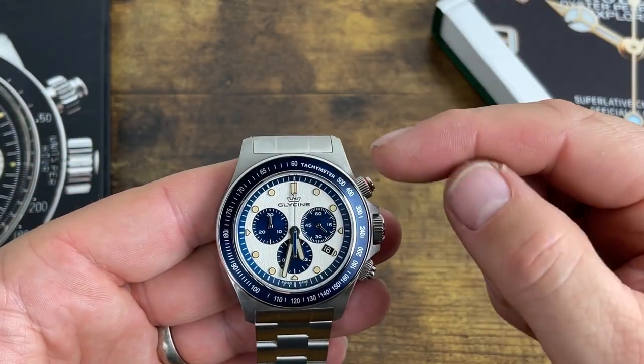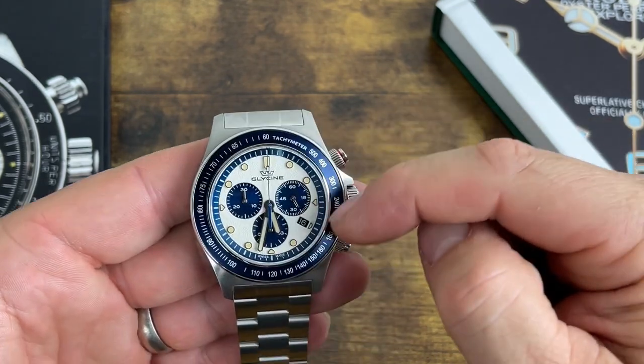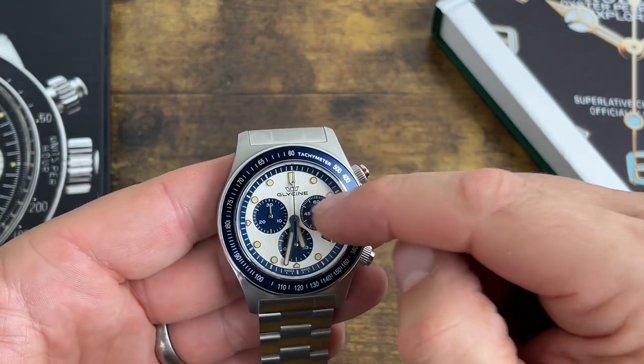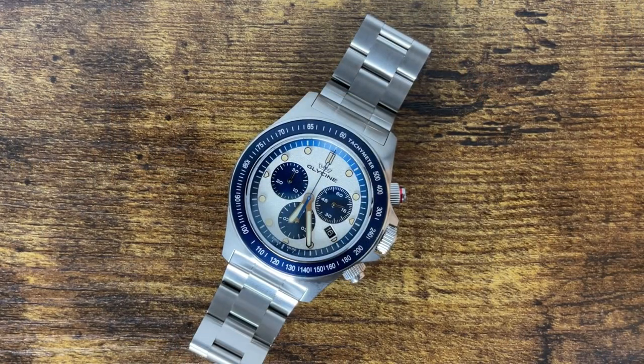As you can see, blue — this is a gorgeous watch. I'm loving the blue and white on this thing, the color combination: blue stainless steel tachymeter bezel insert, blue sub-dials, blue chapter ring, and that vintage lume date at the four o'clock position.